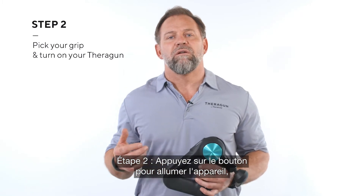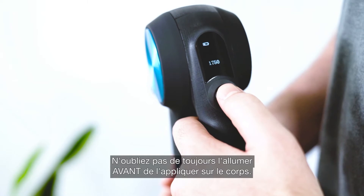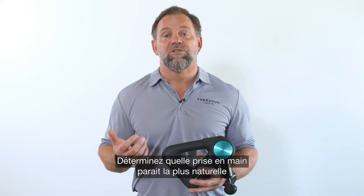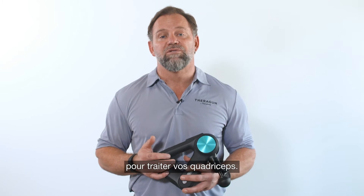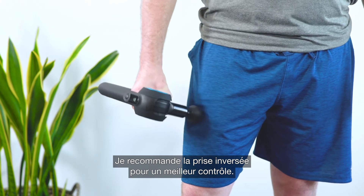Step two: turn on your Theragun by holding down the power button, then set the treatment speed. Remember to always turn it on before applying it to your body. Now determine which grip will feel the most natural for you while you're treating your quadriceps. I recommend the reverse grip because of the control it provides.